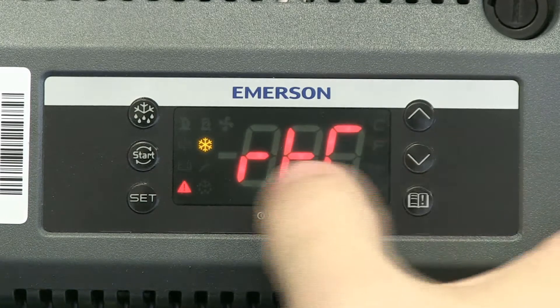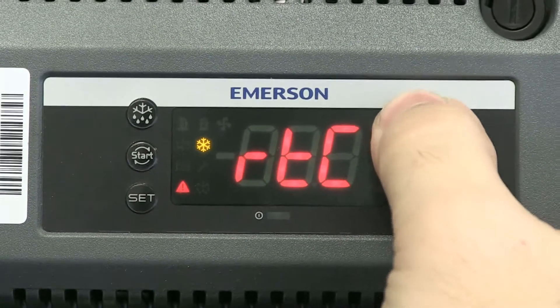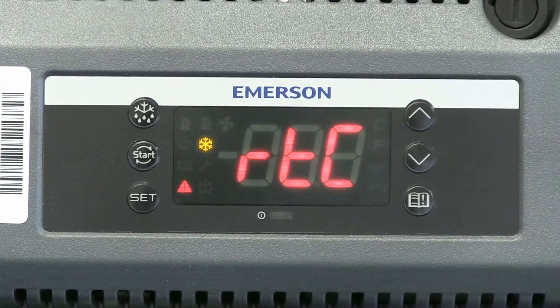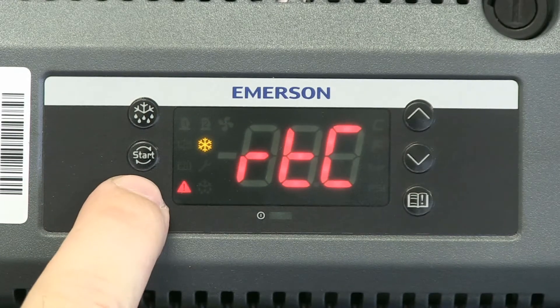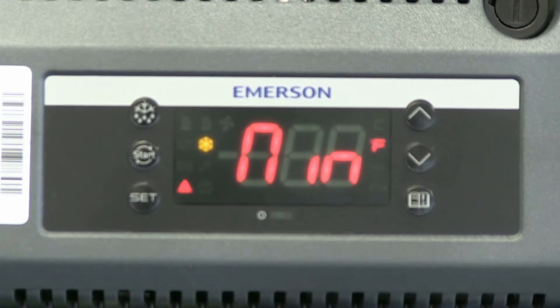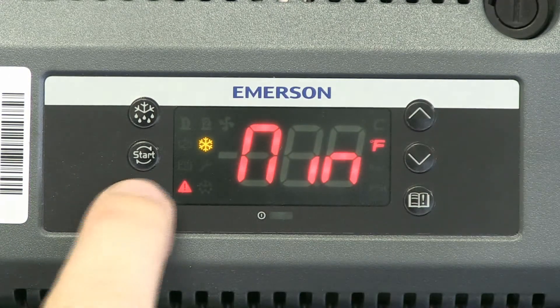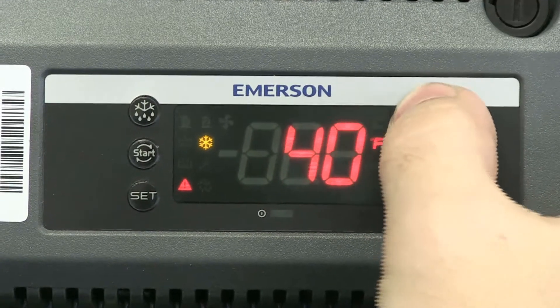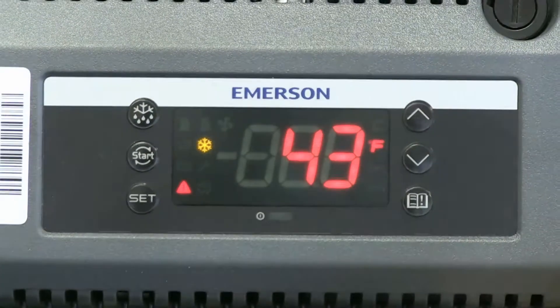Right here you have the option of RTC — it'll go to that first. The other option is the parameters. We're going to leave it right here in RTC, and that's going to allow us to set the clock. To get into it, we'll push the SET button, and that's going to take us into the first parameter, which is the minute.